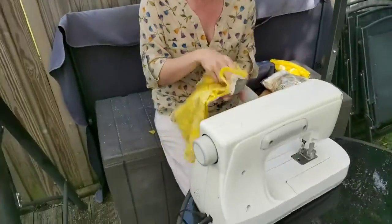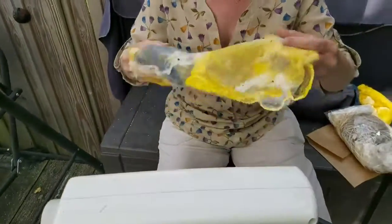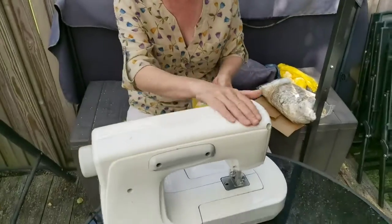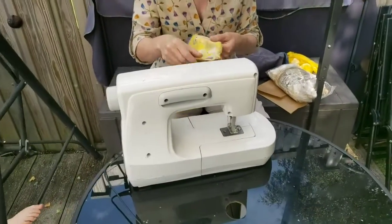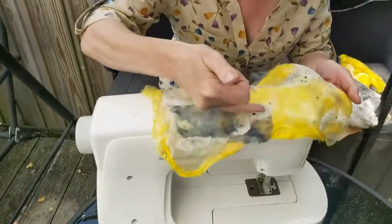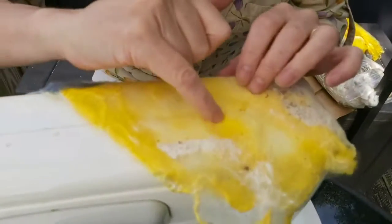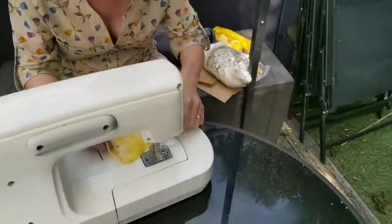I've used fusible webbing in between them to create a piece of solid fabric. Now what I'm doing is using the embellisher, which is this tool here, to create some texture on it. You can see here are the fibers as I've put them together, and here is where I've started to use the embellisher — you can see the needle marks there.